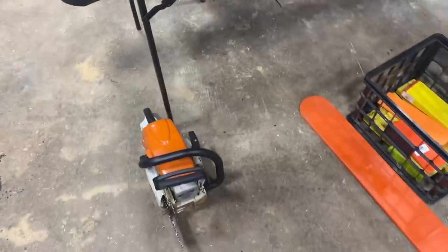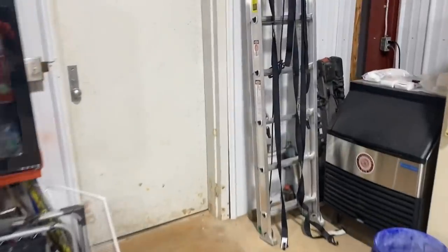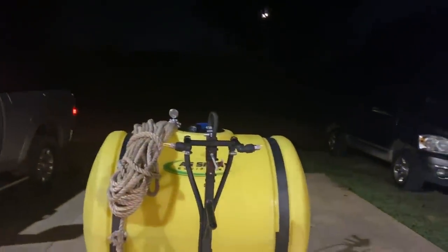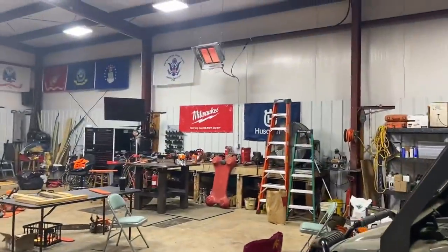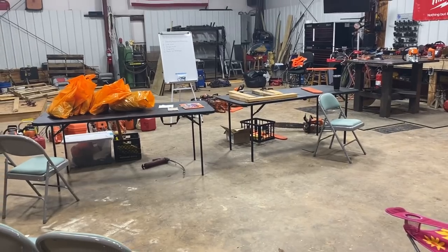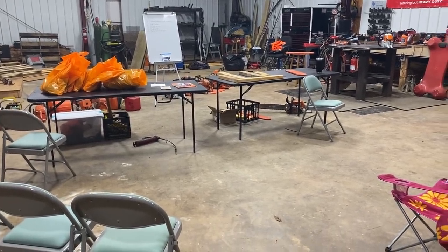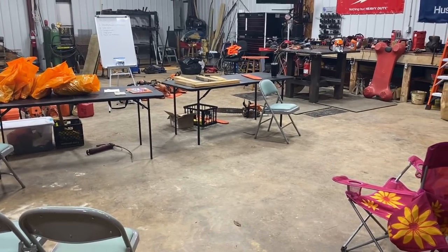We ran last night after it got dark, just messing around outside. It's early this morning — not even 6 yet, still dark out here. It's in the 30s this morning, so it's quite chilly outside. I've got the heat on. We're going to start here in the classroom, then go outside and do some stuff out there, and then we're going to head to the woods and do some actual tree cutting.